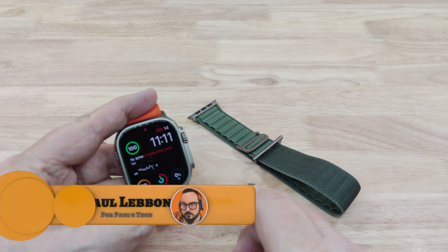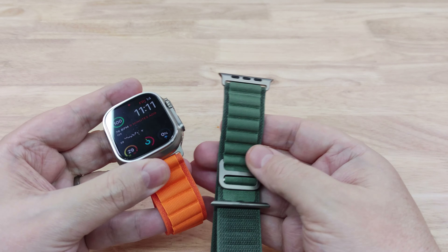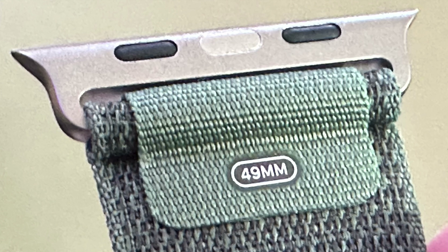Hello again. Yesterday I made a video about the bands that you can buy on Amazon for under twenty dollars or under twenty pounds, and this green Alpine Loop was supposed to arrive yesterday for that video but it didn't.